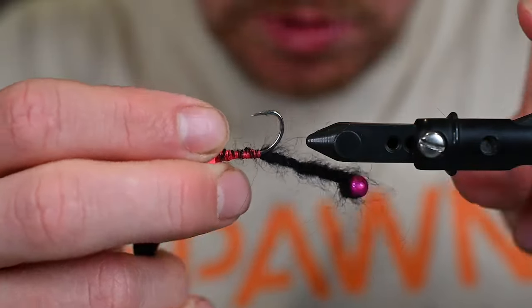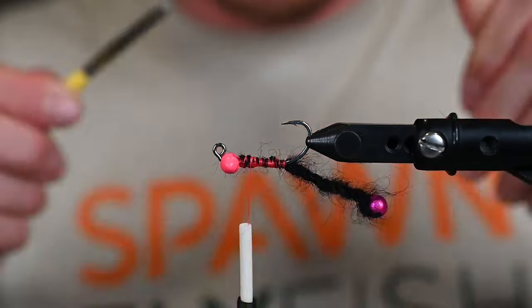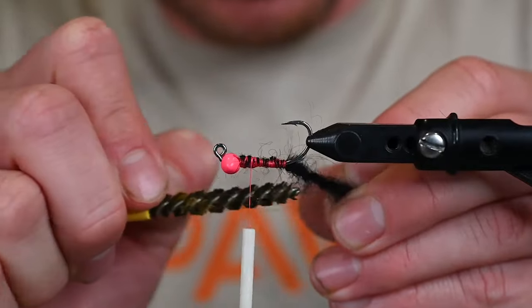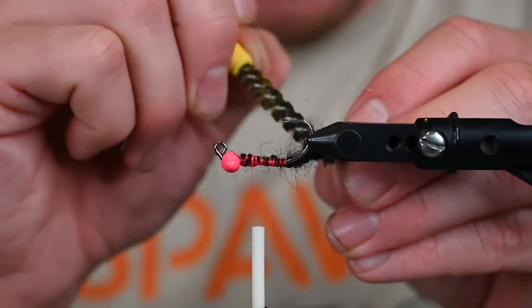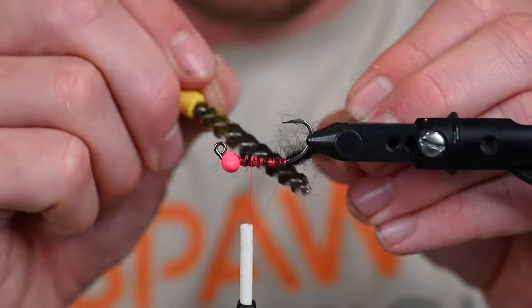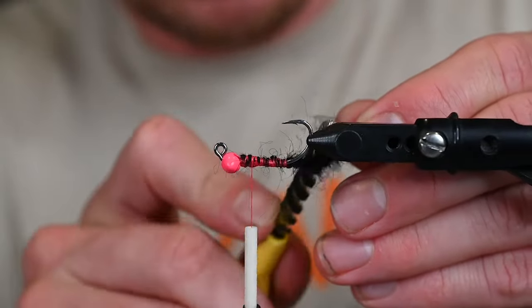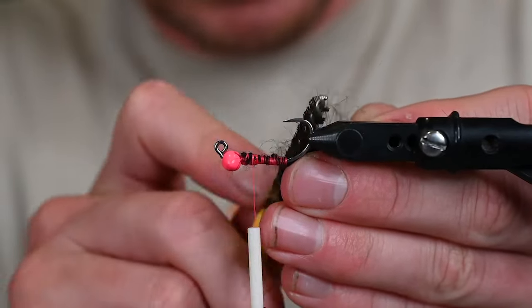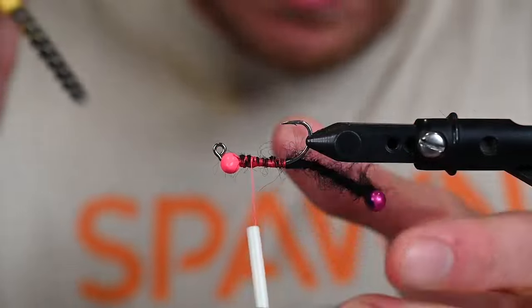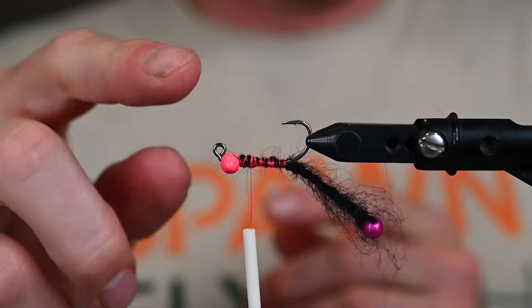Get one or two wraps, slip off the dubbing spinner, and tie that down on the bottom. It looks a little messy right now but that is the gist of it. We're going to put it back in the vise and brush this out vigorously — we want it to look buggy, not like a rope. Go both ways, get those trapped fibers loose, and just like that we've got a really cool little profile tail on this jig-oriented fly.